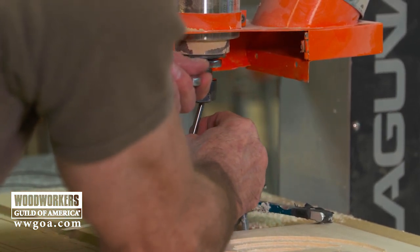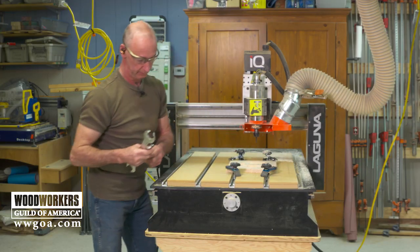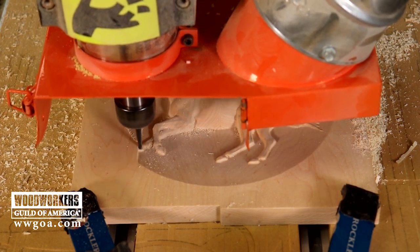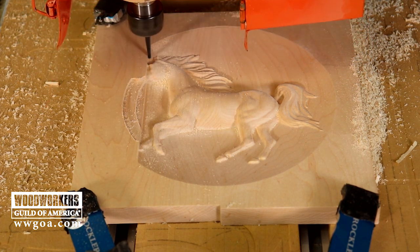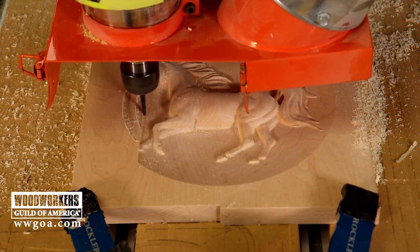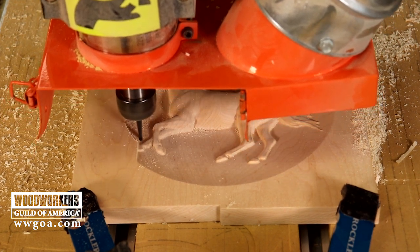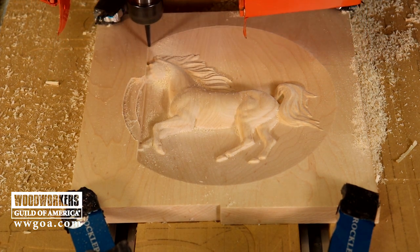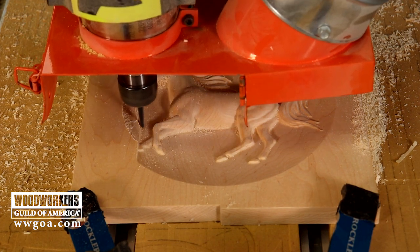Choosing what diameter ball nose bit you're going to use is very similar to choosing what diameter end mill you're going to use for the roughing pass. The finer a ball nose we choose, the more detail you can get, but the longer your machine time is going to be. In the software, the easiest way to approach this is to do a preview toolpath — for instance, with the eighth-inch ball nose — look at that image, see if it's giving you the detail you're looking for. Then substitute in a sixteenth-inch ball nose, look at that detail, and compare the machining times to see if you're willing to spend more time machining to get that greater level of detail.